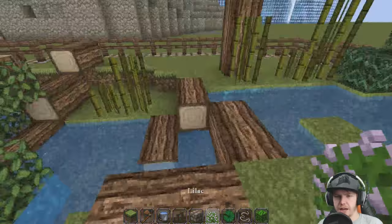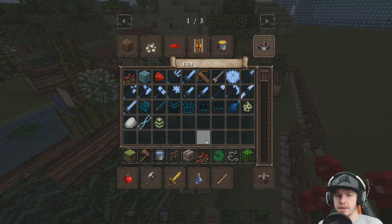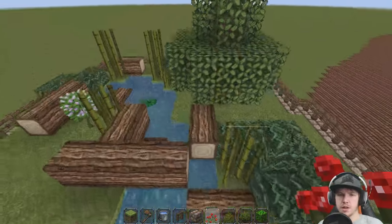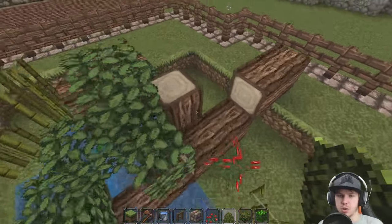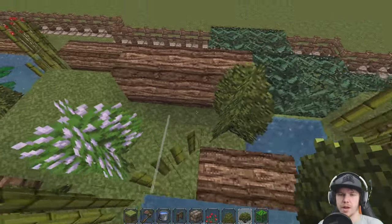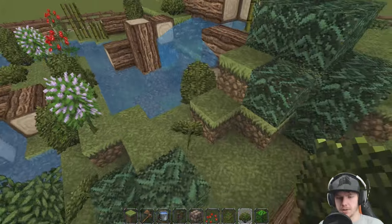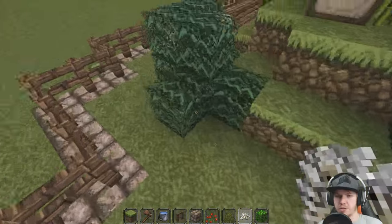We'll get some lilacs — some nice pinky flowers to go around the other side. They're not my favourite so I don't like to do too many of them, but they do just stand out really nicely here. Rosebush and a fern — we'll grab the tall ones and the short ones. Let's go with some rosebushes first, try and keep them somewhat close to the river. We'll go around with some large ferns, then small ferns as well. They look better if they're somewhat close to the water most of the time. And then we'll go around with bone meal just to get some long grass in some of the more plain areas. We're getting a good mix of different flowers going on here as well.